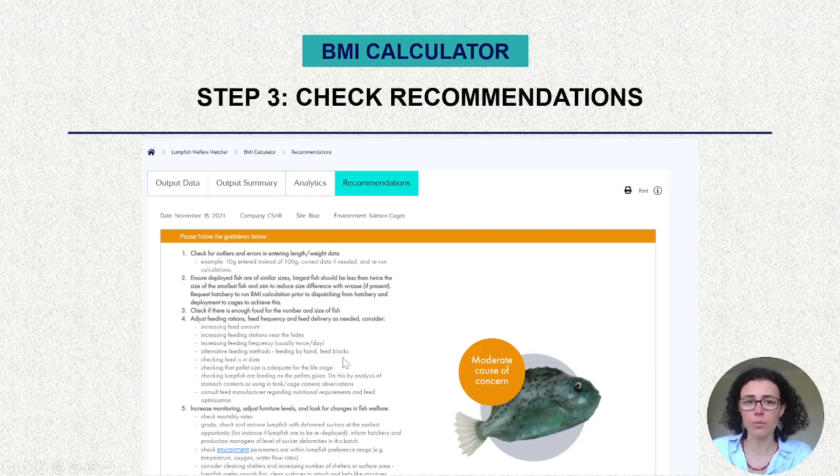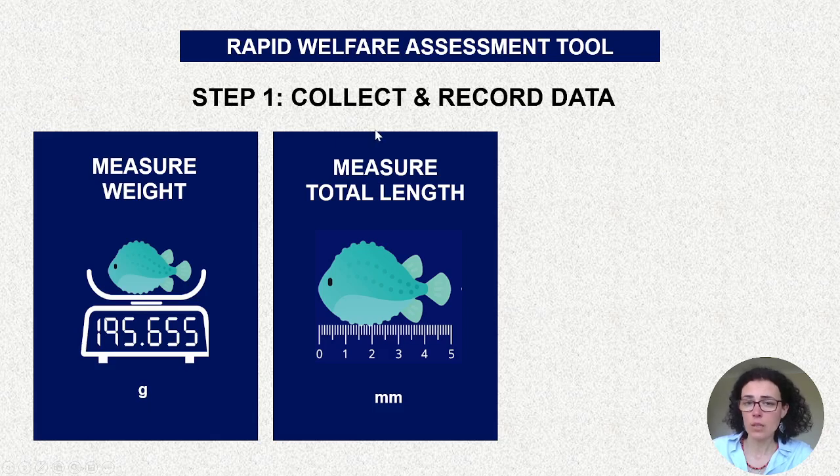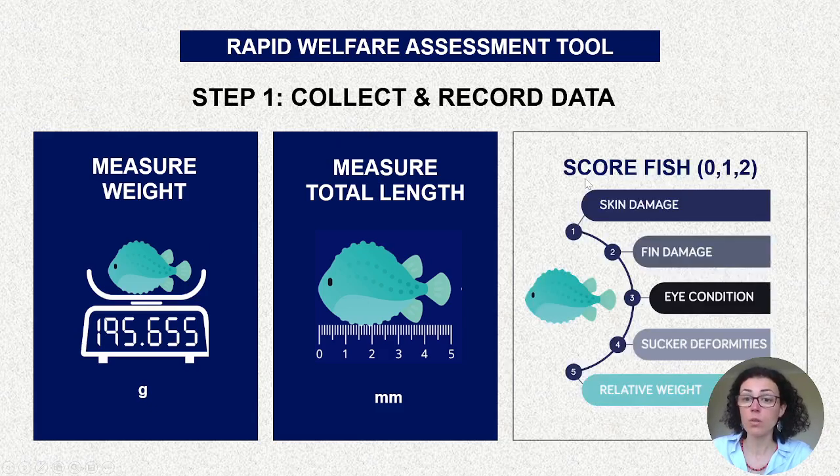Now let's go into the rapid welfare assessment tool, which gives you the overall lumpfish welfare. You start the same way — recording weight in grams and total length in millimeters — and then score the fish using 0, 1, or 2: score 0 is no damage, 1 is moderate damage, and 2 is severely damaged. You do this for the skin, fin, eye, and sucker deformity. You don't need to score the BMI separately — once you enter weight and length, the tool automatically calculates the BMI and assigns a score of 0, 1, or 2 based on that value.